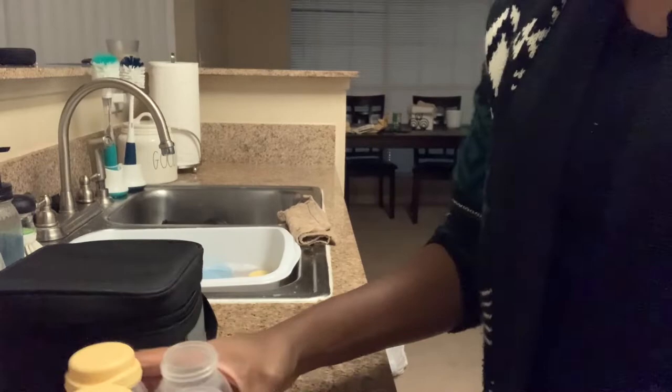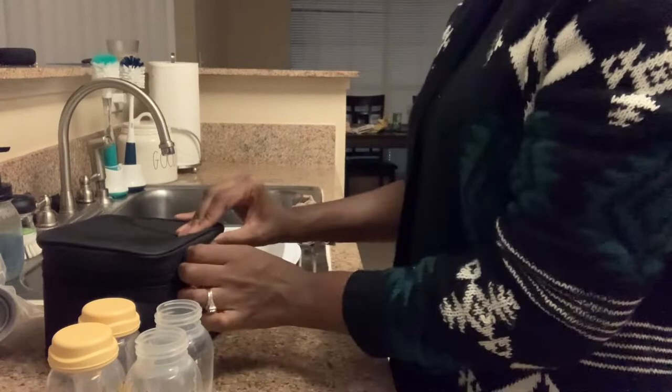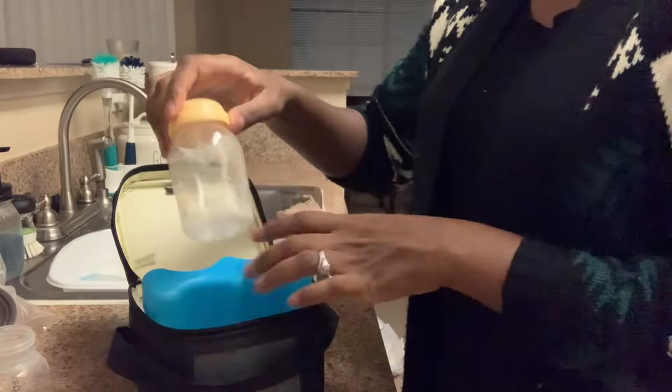Now I'm just packing up my bottles. I use a Medela little lunch box — it keeps your bottles of milk cold. It has a little ice pack in the middle and it keeps it cold for about 12 hours. It's a really good investment to make.